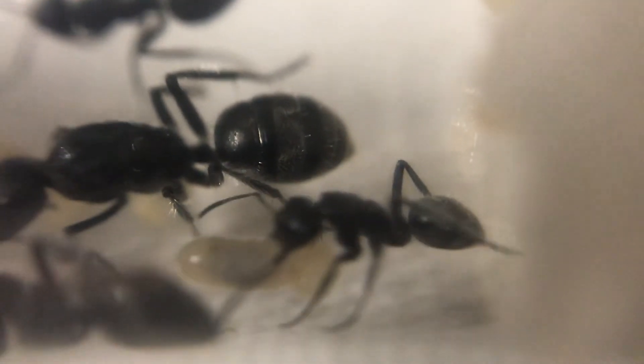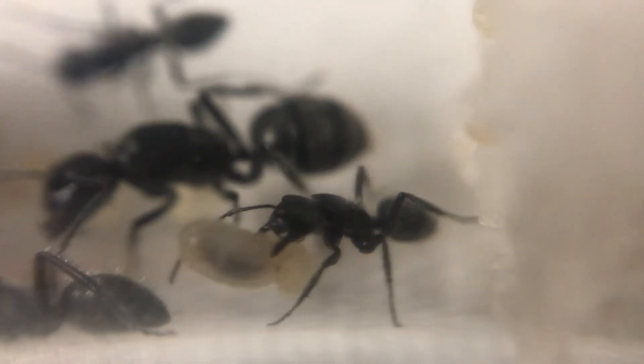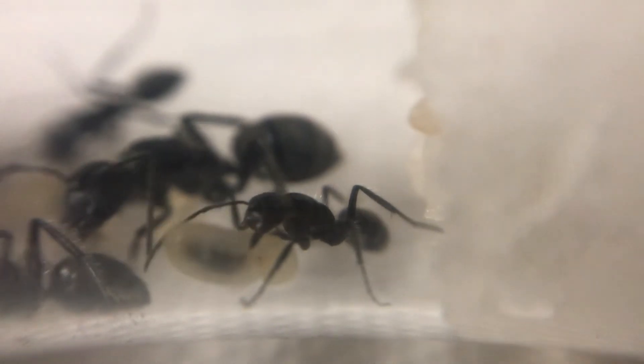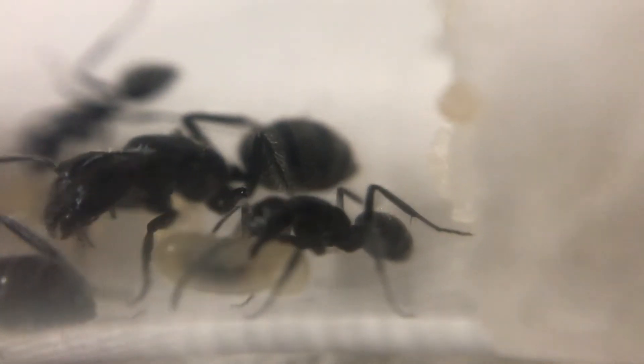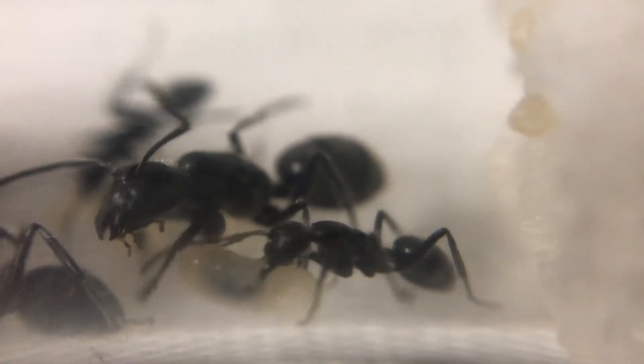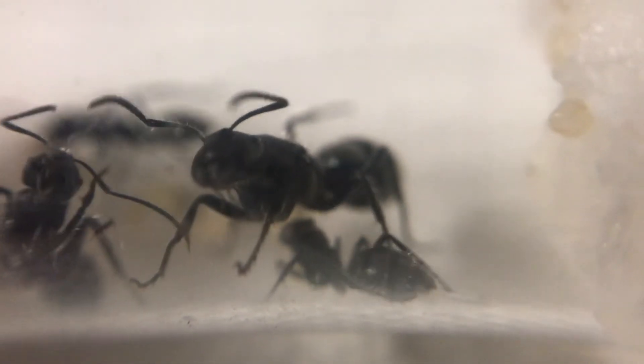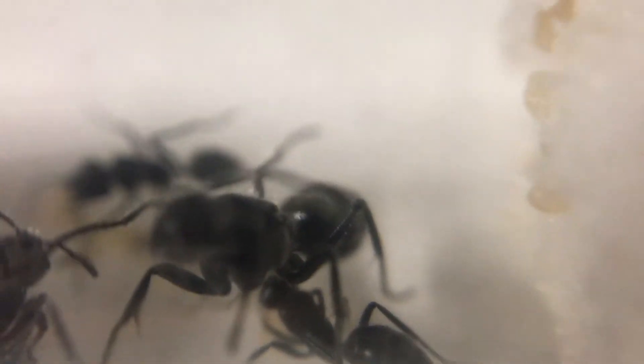The progression here has taken about six months to get to this size — four workers and about half a dozen in the brood, maybe up to ten counting all the eggs, larvae, and pupae. It's quite an interesting ant and I'm glad to be able to share it with you today.